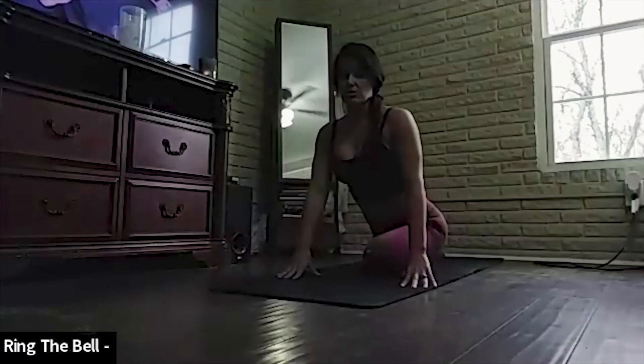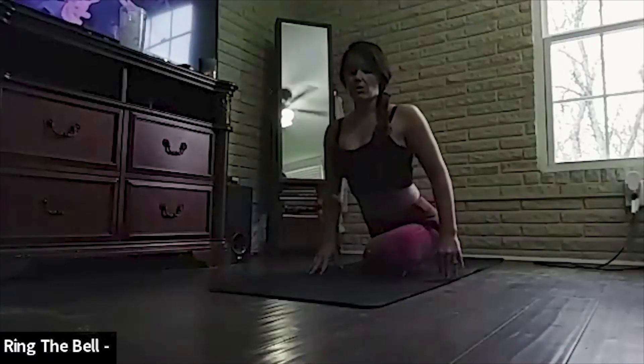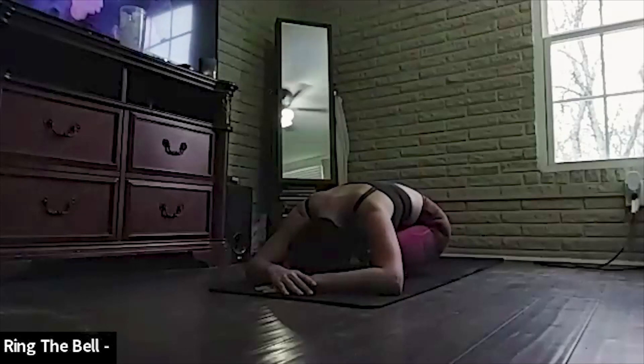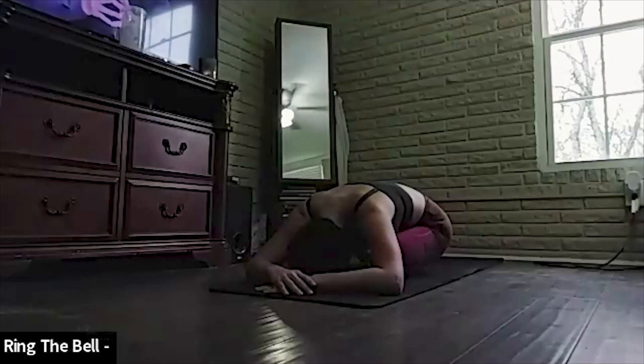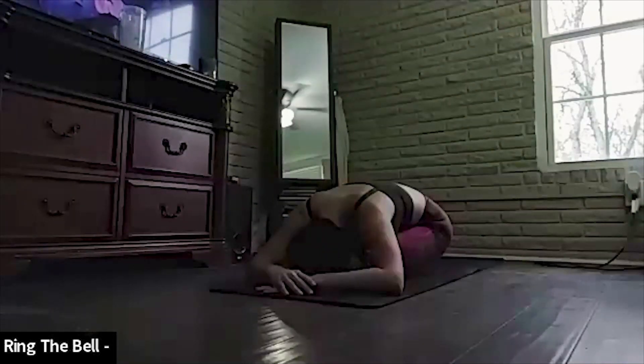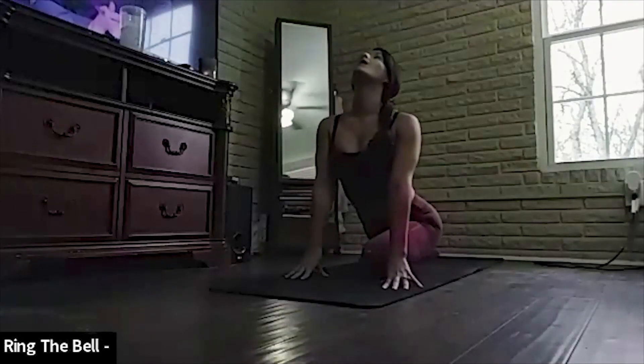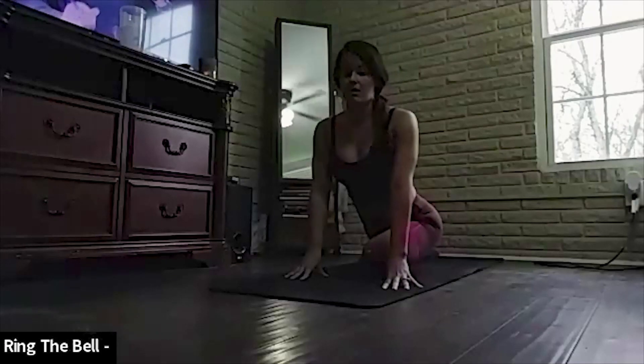Take a big breath in. Chaturanga. And switch legs — left knee is now in front, right leg straight behind you. You're rooted and grounded. Arms in front. Relax your head, your shoulders, your neck. And breathe. Coming up — straighten up your hips, look up to the sky. Big, deep spine stretch.